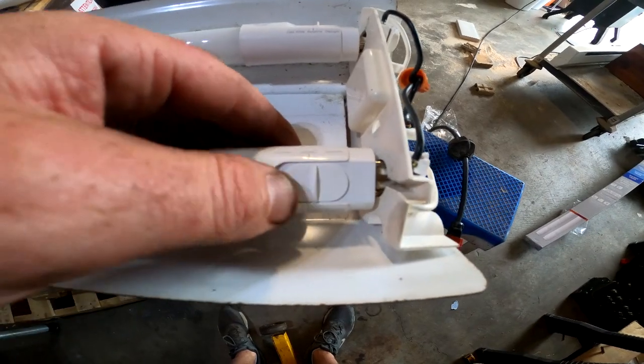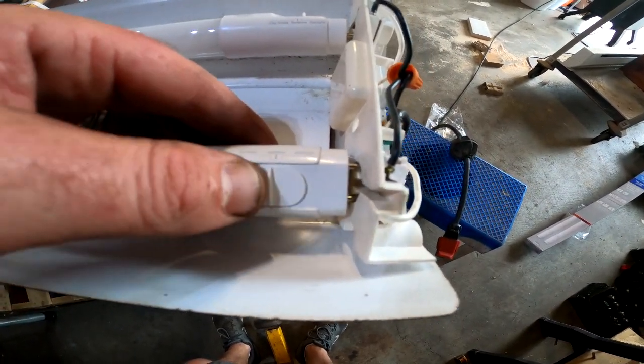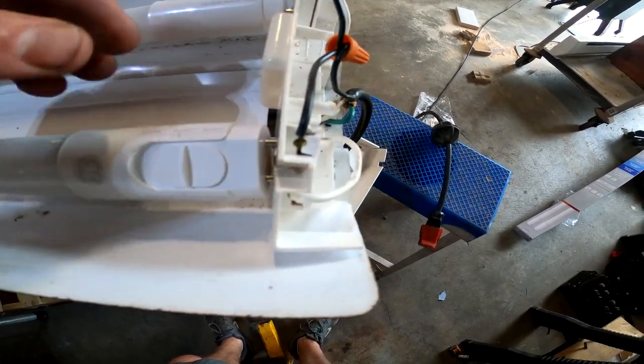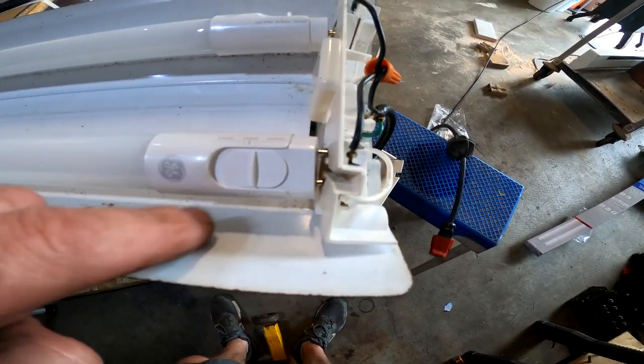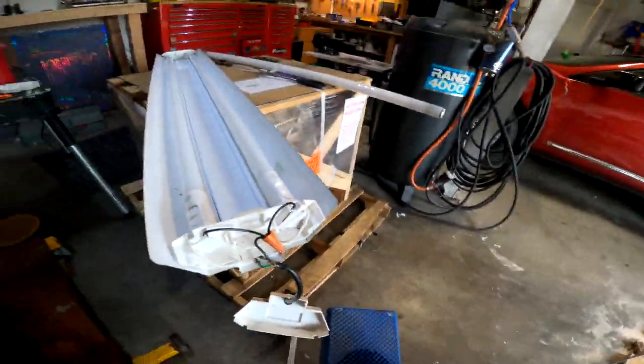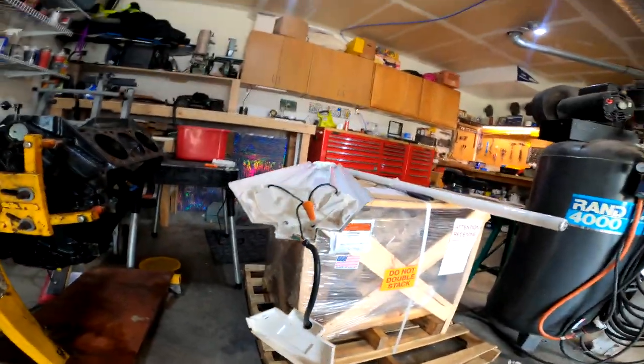Mine actually have a switch so you can switch between soft white, cool white, and daylight. Make sure if yours has that switch it's facing out so you can change it if you want.